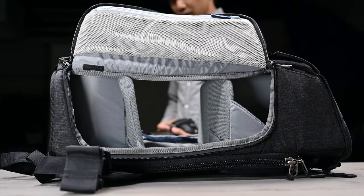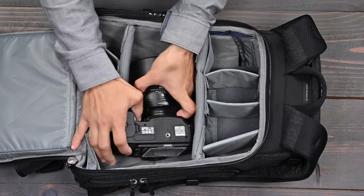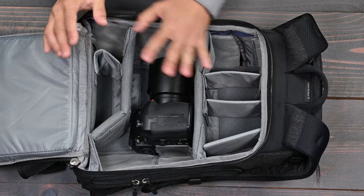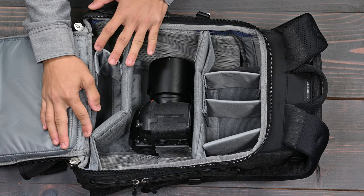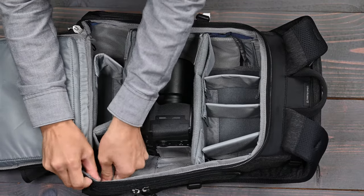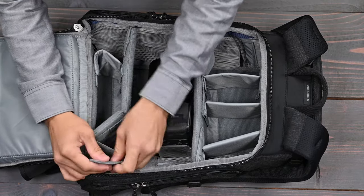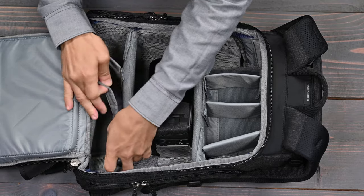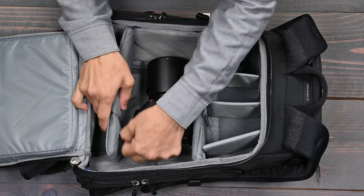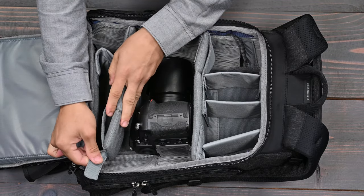For this one, you're going to have to switch the position of your camera itself, and then rearrange the dividers. You're going to have to undo the velcro on the bottom latch and then just re-adhere this one so it doesn't get in your way — using the secondary velcro up top.